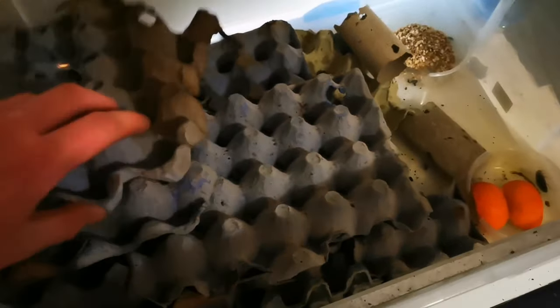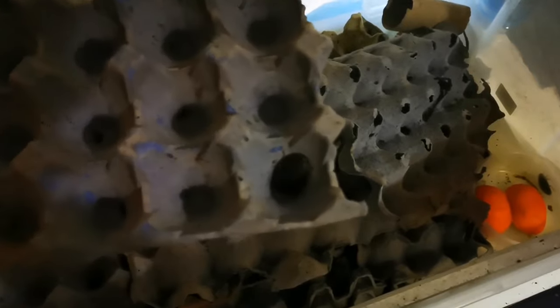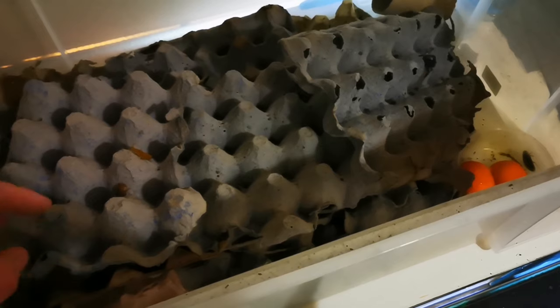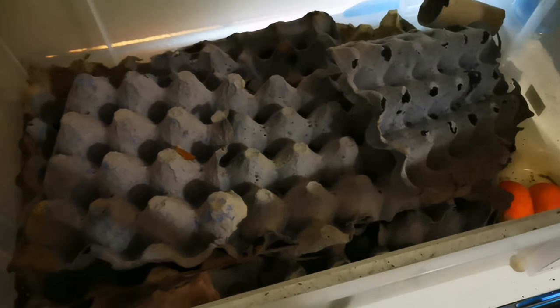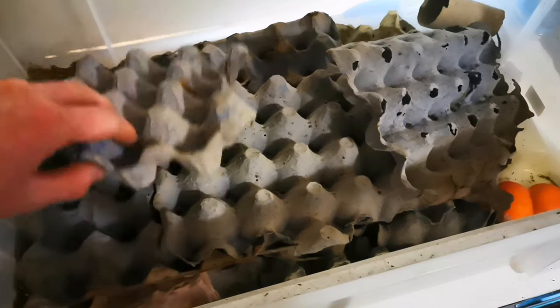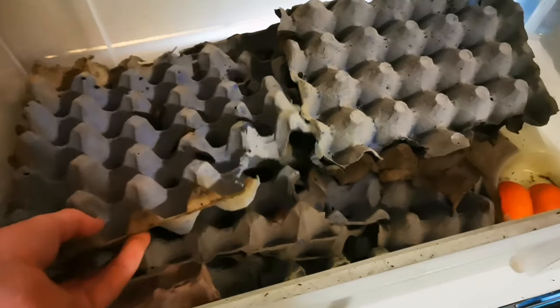Now these egg crates — you can buy them online but they're dead expensive. A good top tip: go to your local cafe, because they just throw these away all the time. Go in and say 'can I recycle these for you?' and they normally say 'yeah, come back at the end of the day, we'll save them for you.' You get them for free, which is exactly what I do. And they last an awful long time — these are six months old.